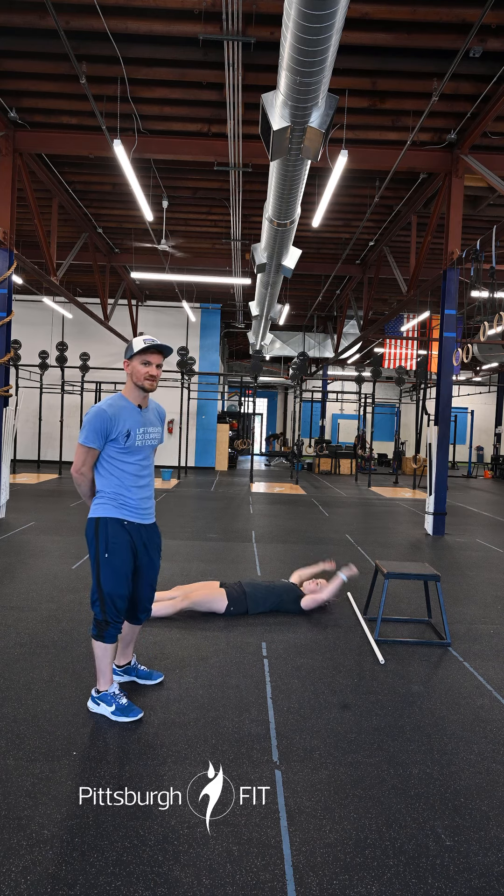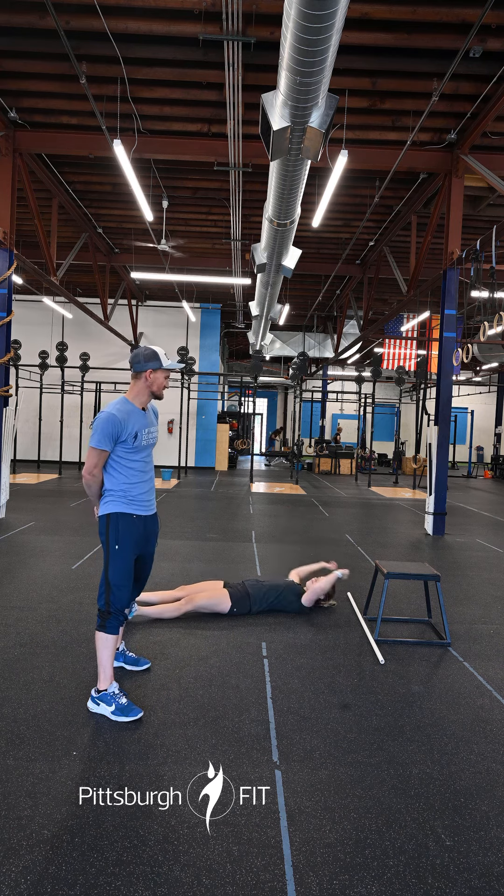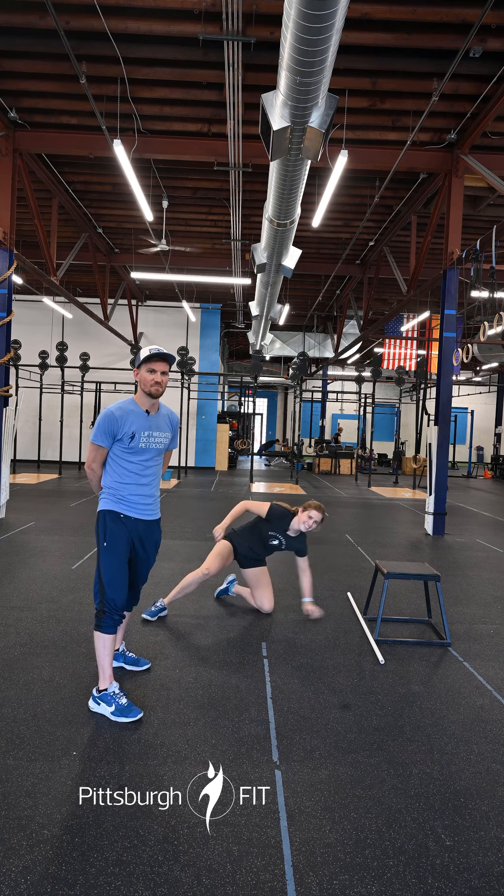We're then going to stay on the ground and do alternating V-ups. So it's right hand to left foot, left hand to right foot — 10 of these. Try not to break your watch on the box.